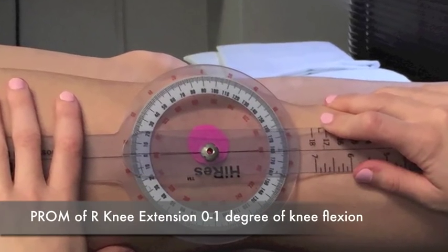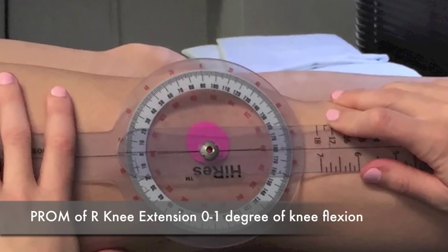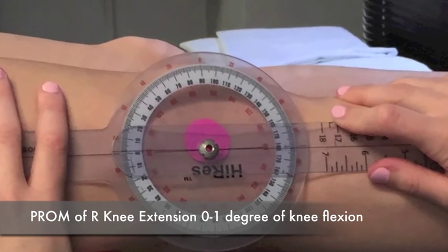Passive range of motion, right knee extension: 0 to 1 degree of knee flexion.